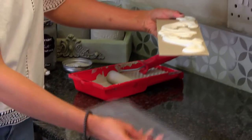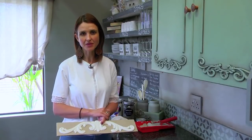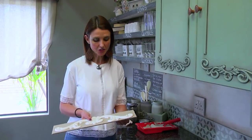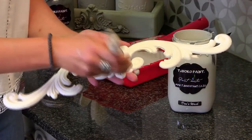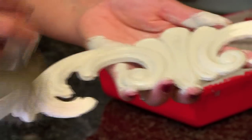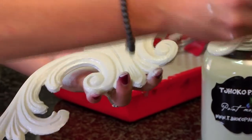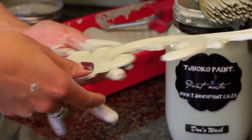We always advise when painting embellishments to paint it in the same background colour as you've used. We have used Dawn's Wash on the kitchen cupboard door and that's the same colour I'll be using on my embellishment. So the first step will be to paint our embellishments, then I'll leave it to dry before adding the final finishes.